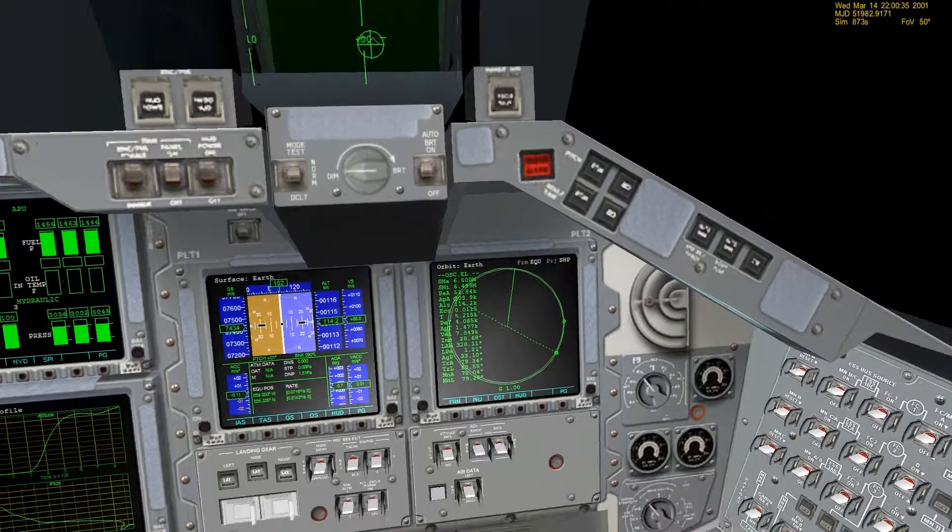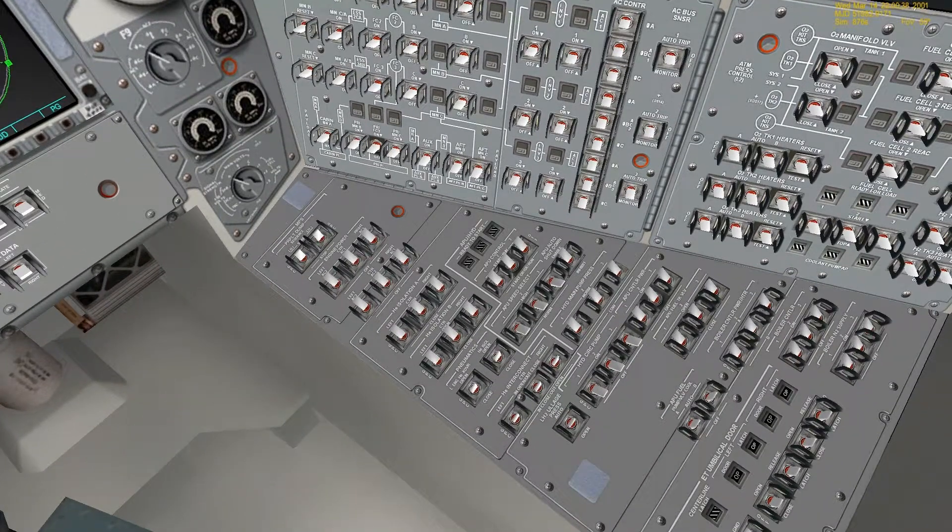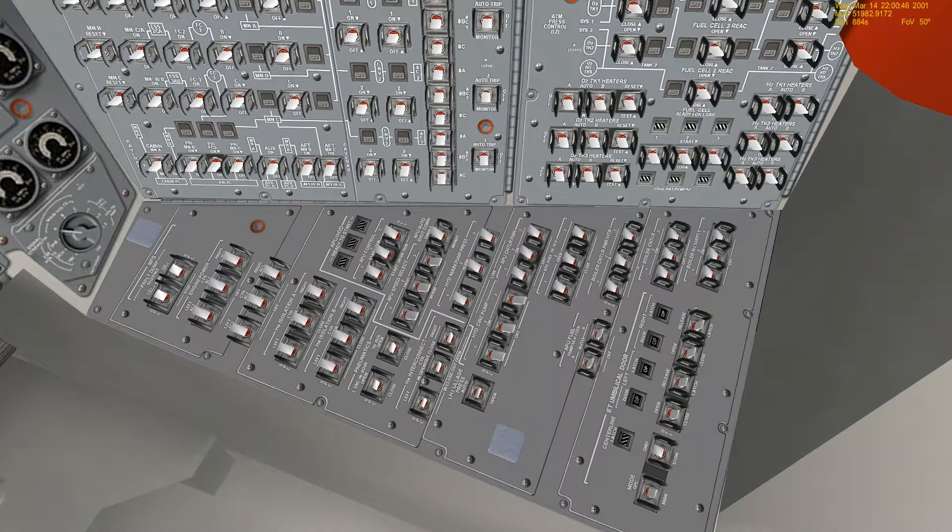So first, we check the APU auto shutdown is enabled, which in this case it is. The boiler controller and boiler nitrogen supply should all be off.